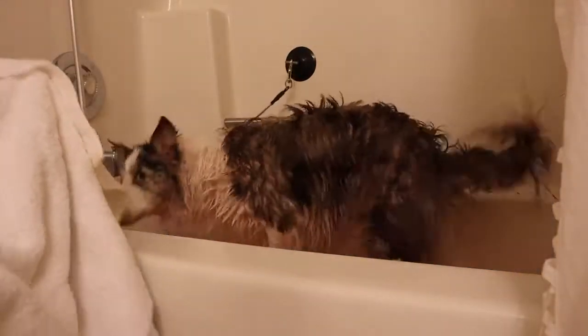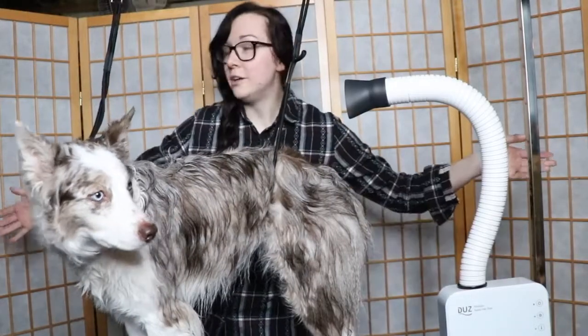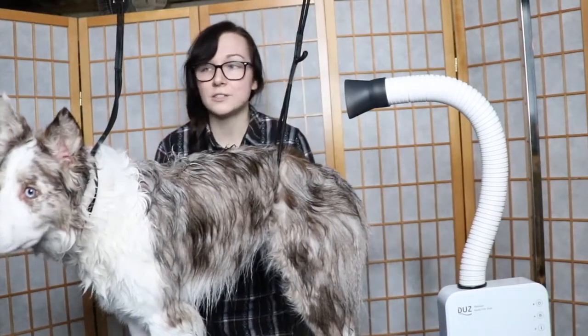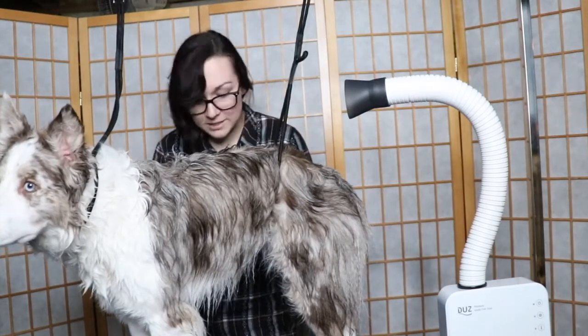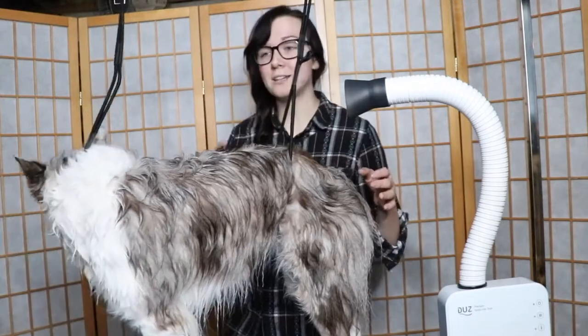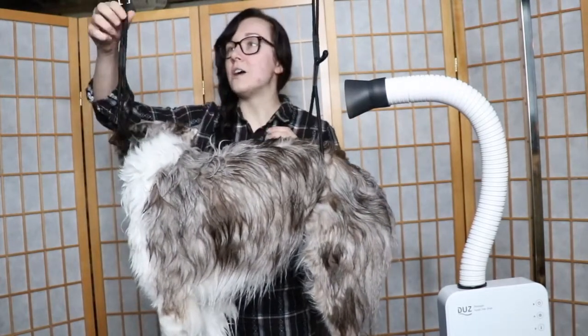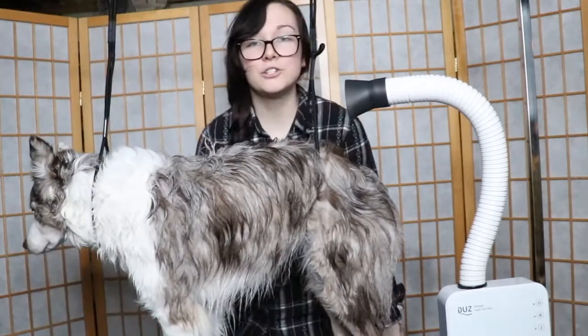The drying process is very important, but first I'm going to towel dry because it makes the drying process easier. Now we're back and we are downstairs in my little grooming nook. Ellie is hooked up to my grooming table. This is basically what I do every single week to keep her coat nice, and I always have people ask me how I keep her so white and fluffy and soft. I'm going to show you that today.